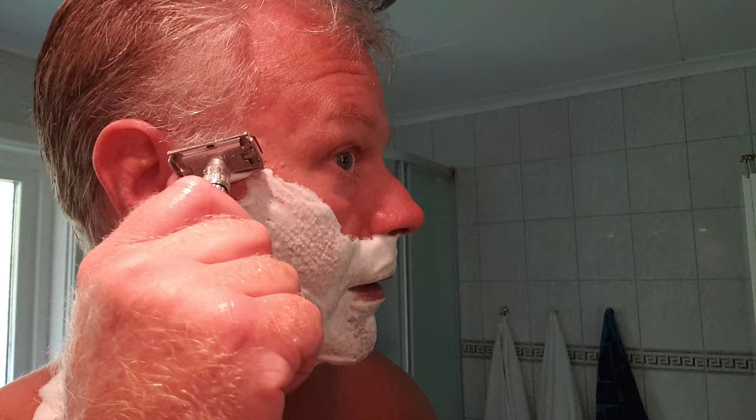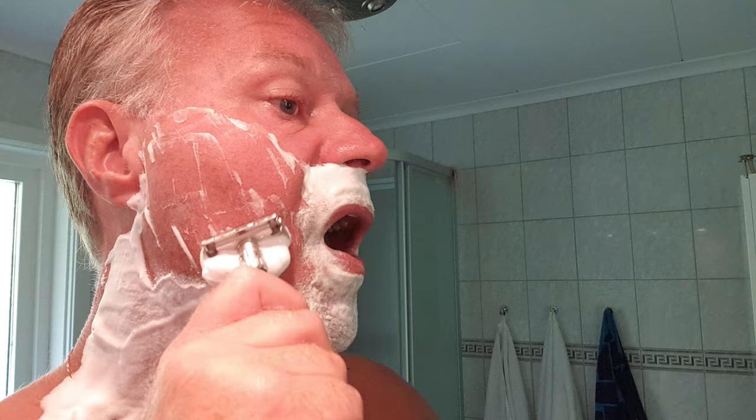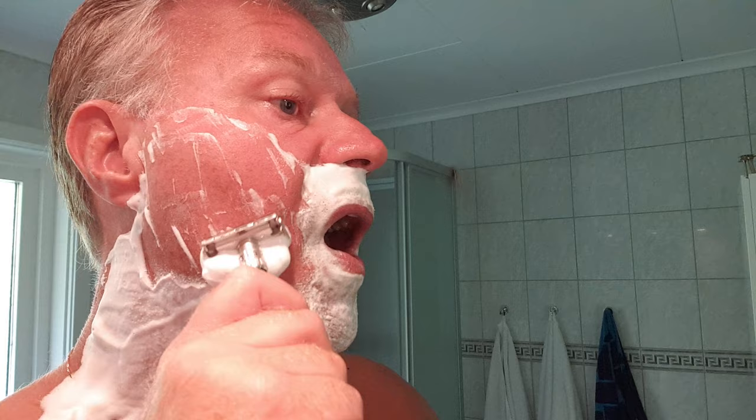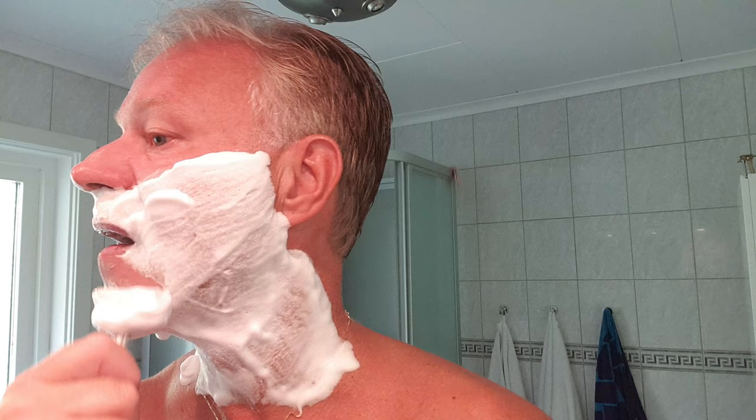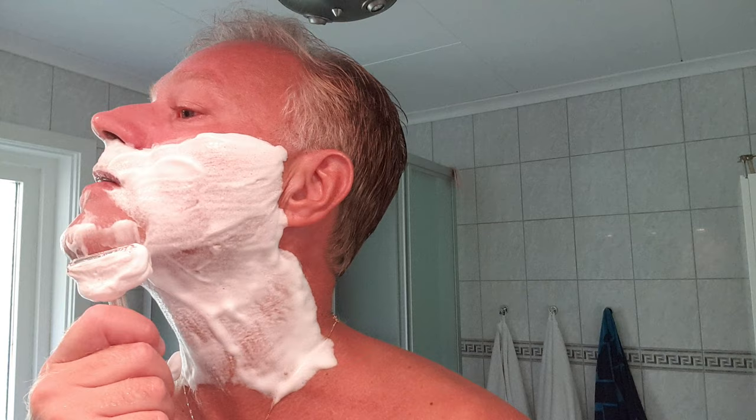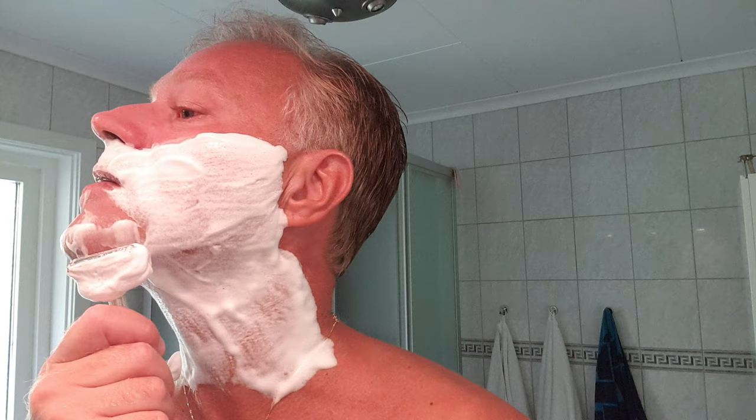Here we go, first pass. This is on Setting 9, by the way — a little bit inspired by Jeffrey Smith, who shaved a whole week on Setting 9 with his Gillette Slim doing a three-pass shave every day. I bet he was very, very clean shaven, because this razor is quite effective on Setting 9. Very effective.